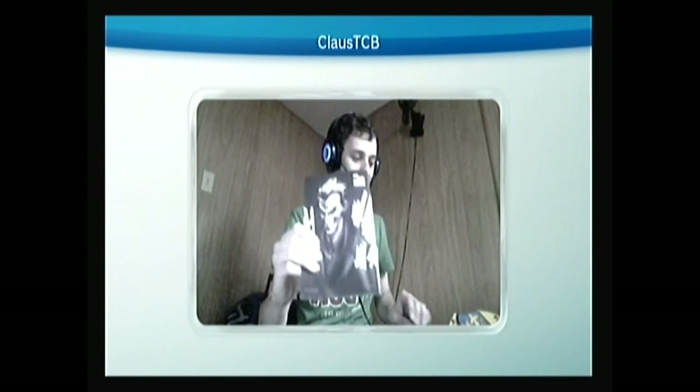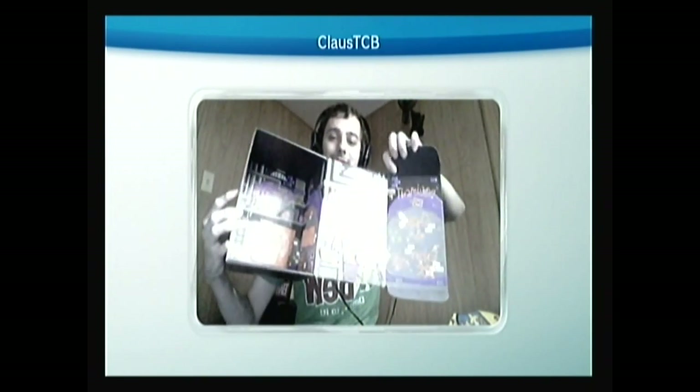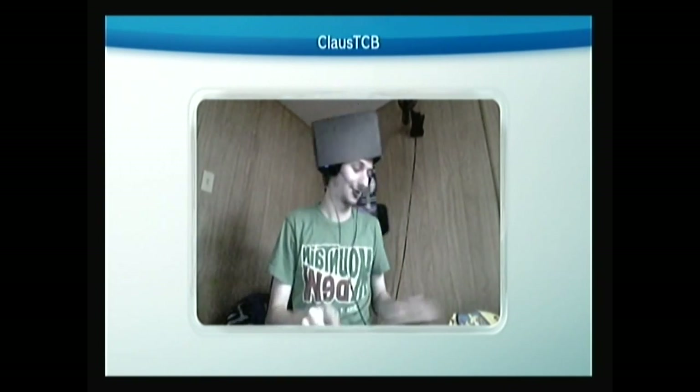We got the standard Loot Crate Magazine. And lastly, the inside of the box.